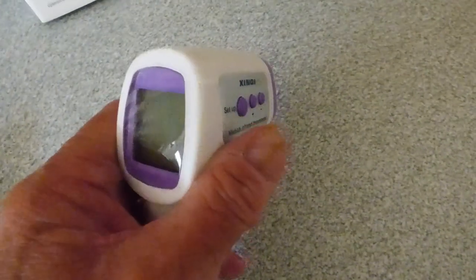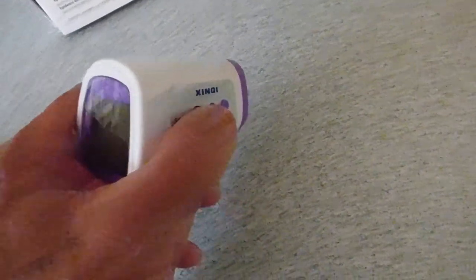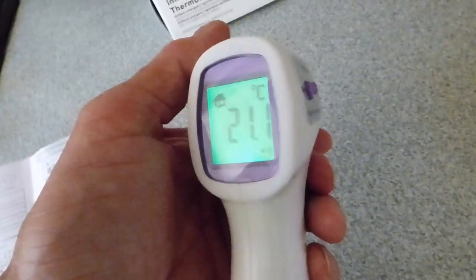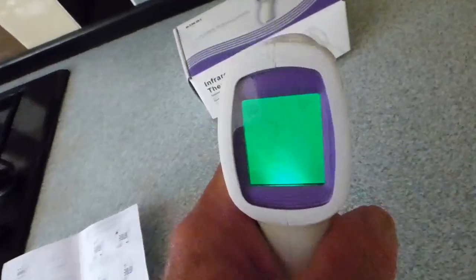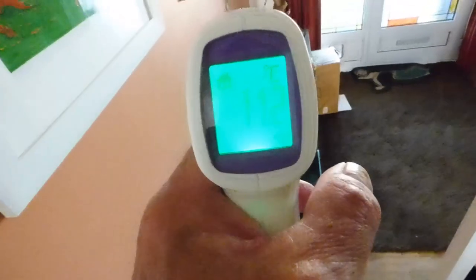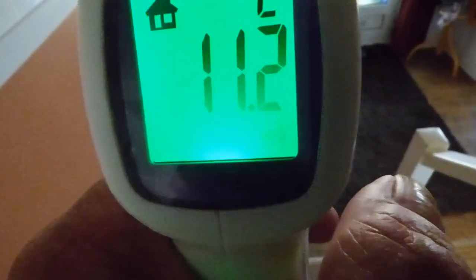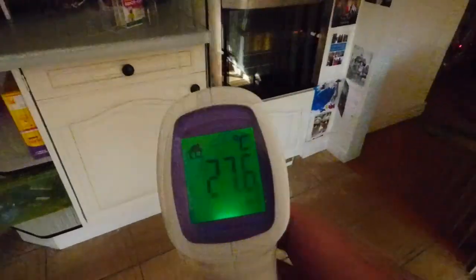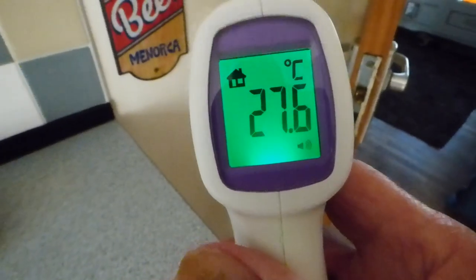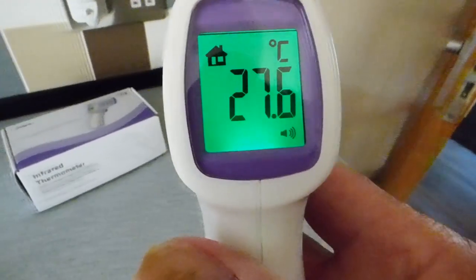You can also set it to inanimate objects mode — turn it on, push the button, and you'll see a little house come up. Now we can do inanimate objects. I'll open the freezer door — cold ice creams — and it's reading 11.2°C. Then the draining board, which has had the sun on it — and there we are, 27.6°C. The draining board is quite hot as the sun's been on it. Handy if you want that function.